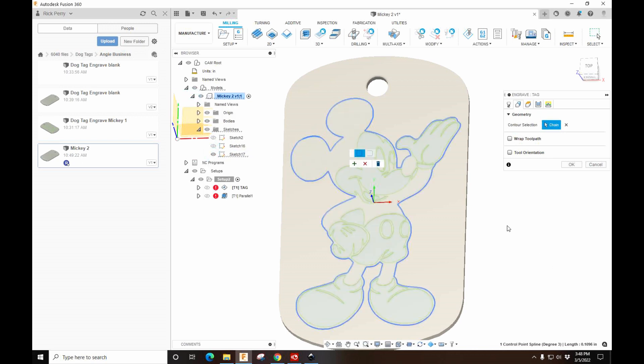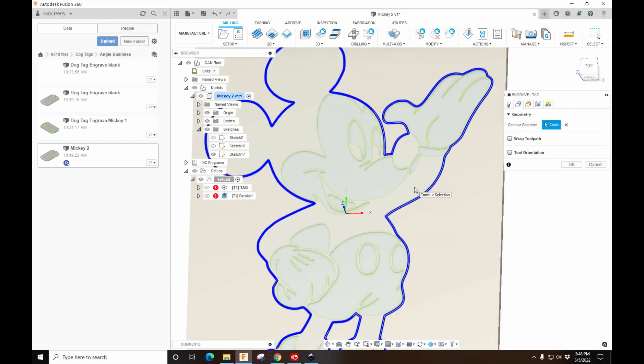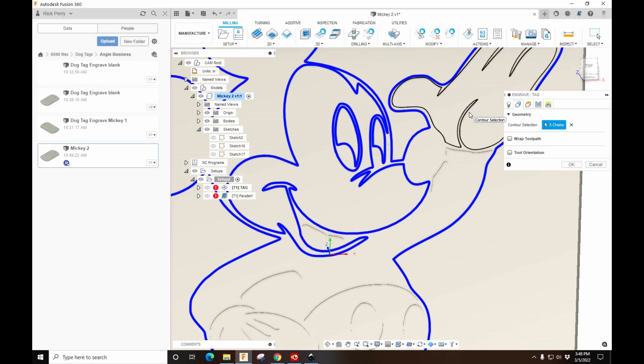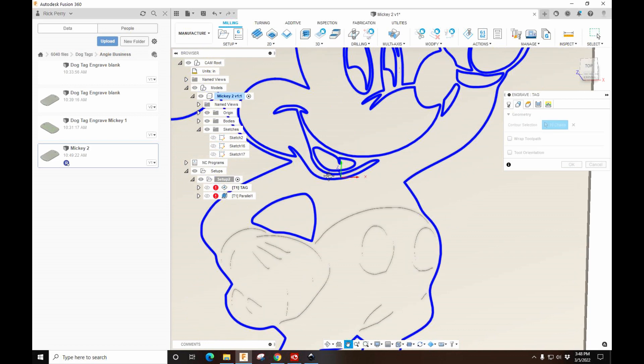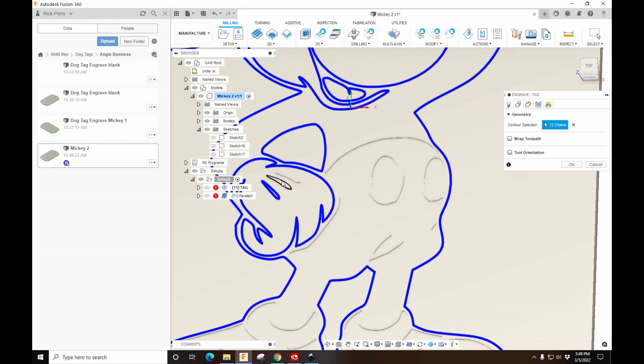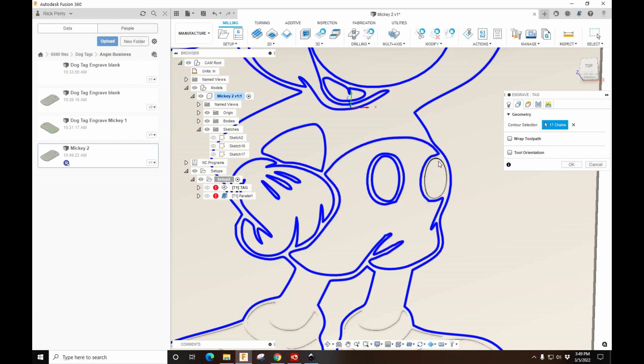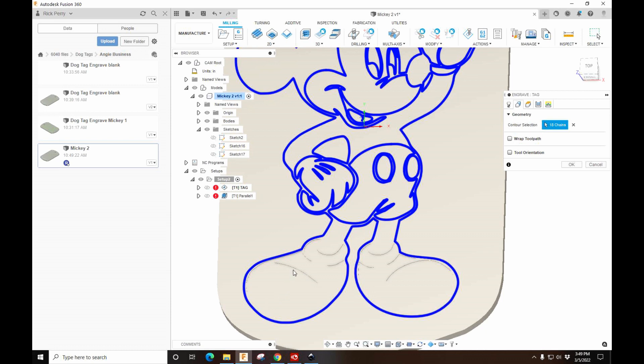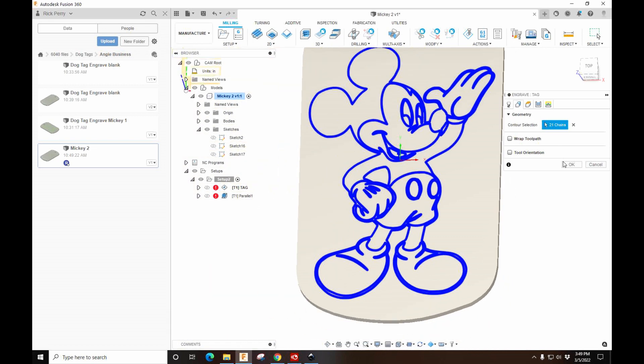We'll do the outline, the face, this part of the eye, this part of the eye, this part, the hand, the sleeve, the tongue. Everywhere that we're selecting, the drag bit is going to outline. That's about it — we'll just hit OK.